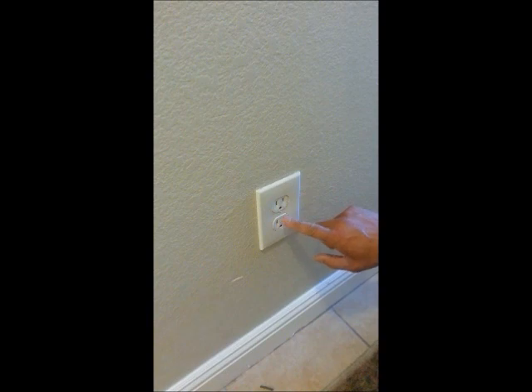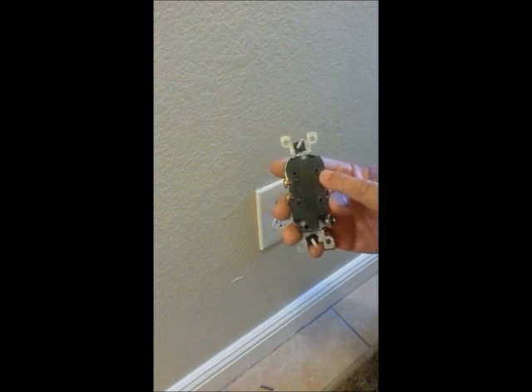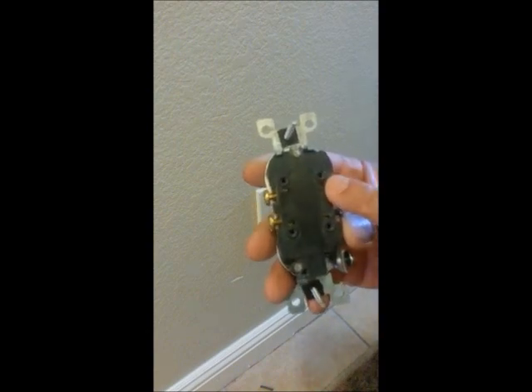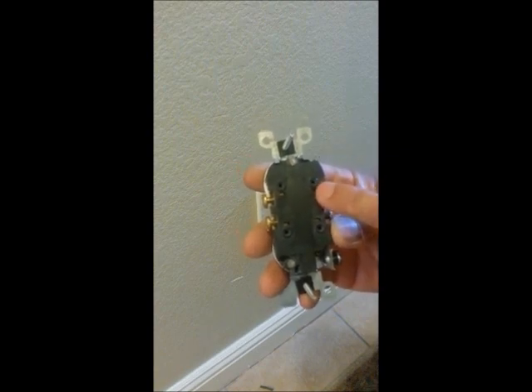There's going to be a difference in amperage. Some of these are only 15 amp, which will carry a 14 gauge wire. Now some of these, on the back of the outlet, will have small holes. These little holes here will receive your wire if this is what you want to use. Your 12 gauge will not fit in this smaller hole.